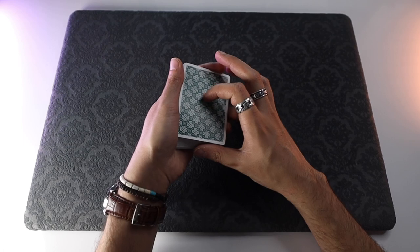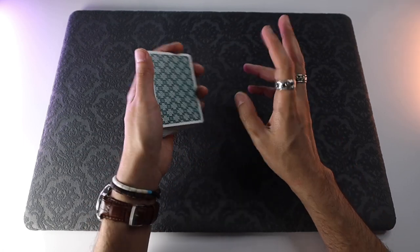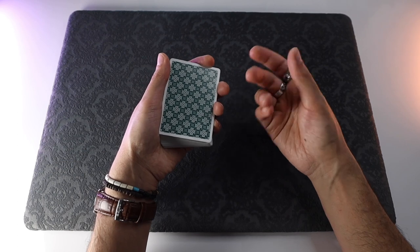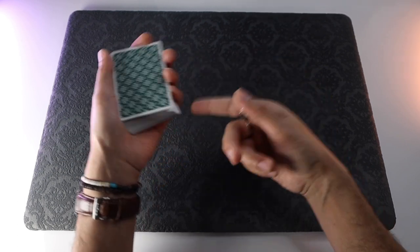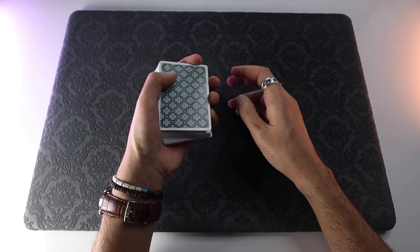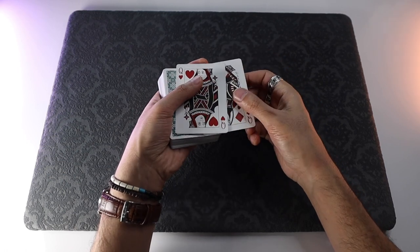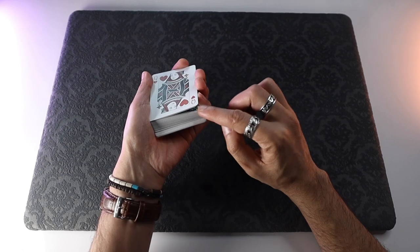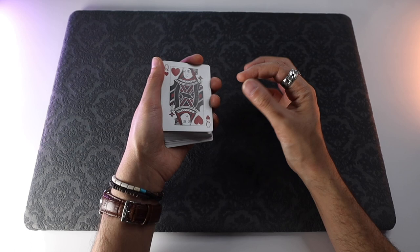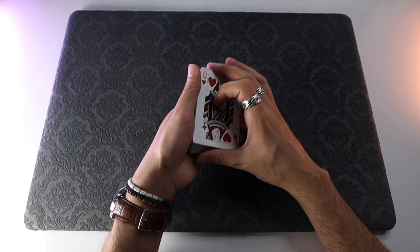I'm going to give you the basic concept here. I'll first show you the easy method — kind of how to do this with training wheels — and then I'll show you the more advanced, more visual way of doing it, which is what I did in the intro clip. The super easy way: you're going to start off by thumbing over the first card, thumbing over the second card, flipping them over on top of the deck, and squaring them up, maintaining that four-card break the entire time.